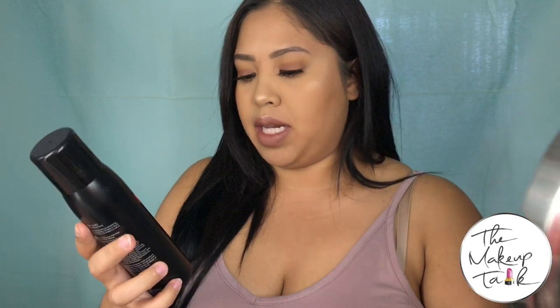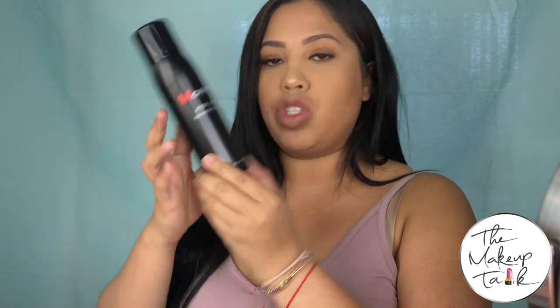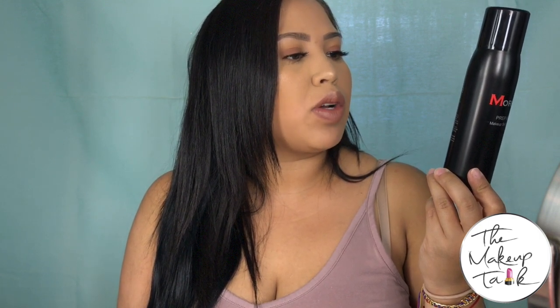This is the new Morphe Prep and Set Spray. It's a makeup setting spray — 2.8 fluid ounces. It says 'Prep and Set, goes the distance without retouching.' This lightweight and breathable mist locks in liquid and powder makeup. Directions: hold the bottle eight to ten inches away from the face, close eyes, and mist over makeup.